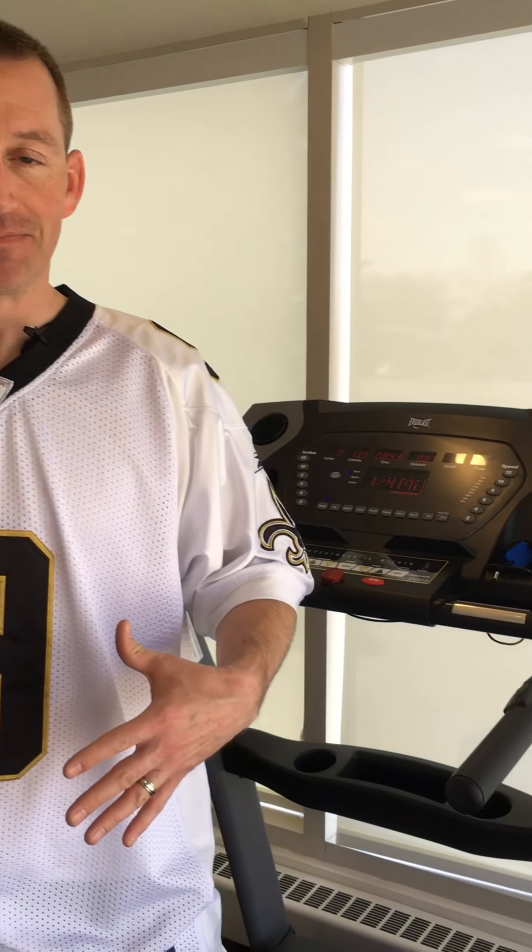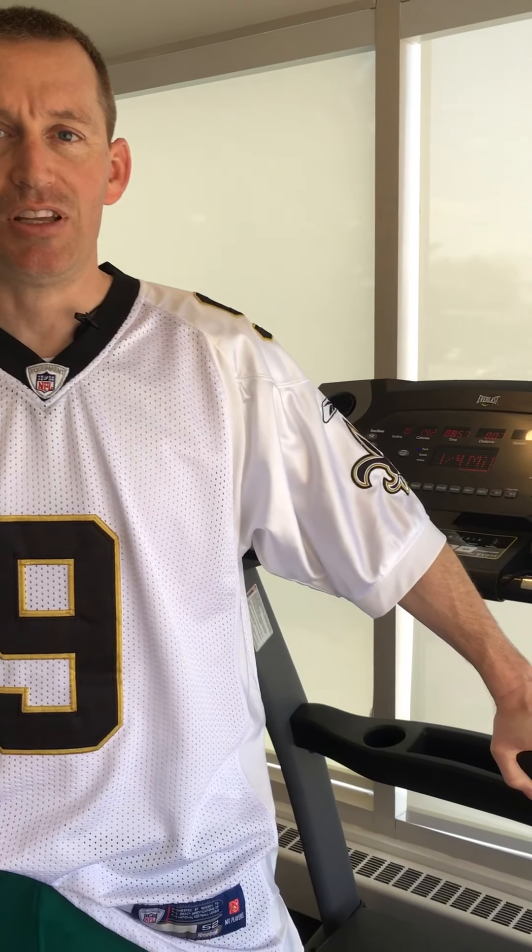I'm on a treadmill right now — you might not be able to tell that, but I am. If you don't have a treadmill at home, that is okay. You could do this next to a couch or against a wall for support. It doesn't really matter. Ideally, if you had a treadmill, it'd be awesome because you have some support with the handrails.